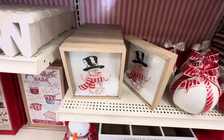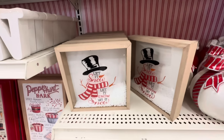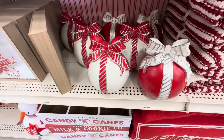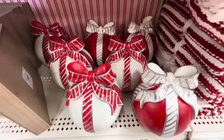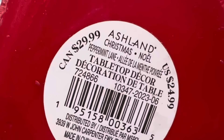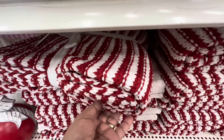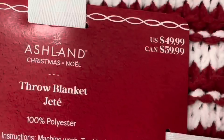Now we have these little shadow boxes that say 'Let It Snow, Let It Snow, Let It Snow' with a snowman and little styrofoam balls inside — they're $14.99 each. Then we have two tabletop decor items that look like ornaments with bows right on top in red and white stripes, and they are $49.99 each.